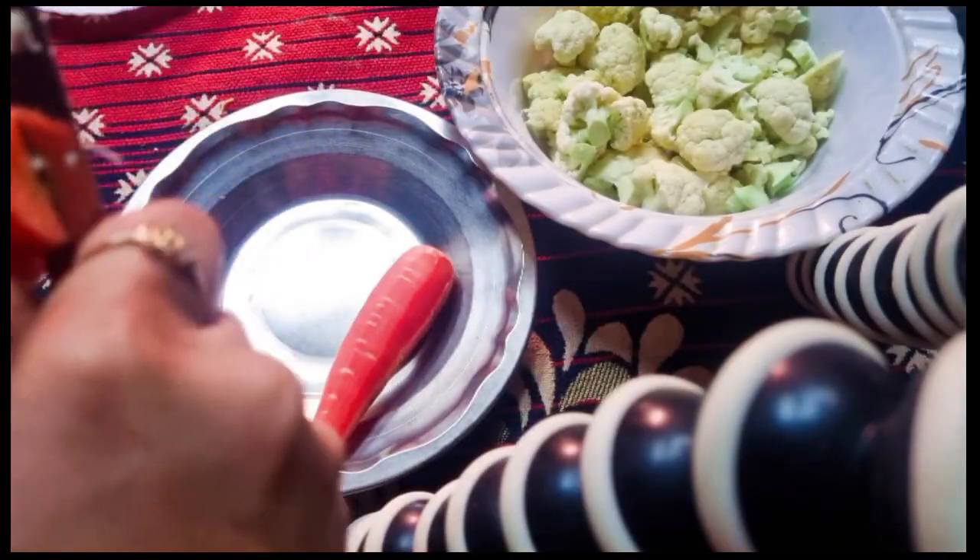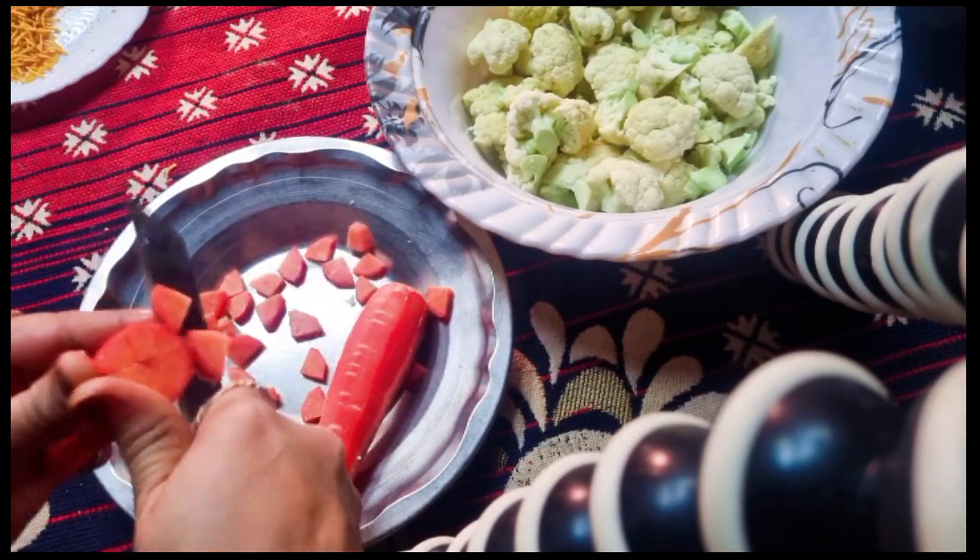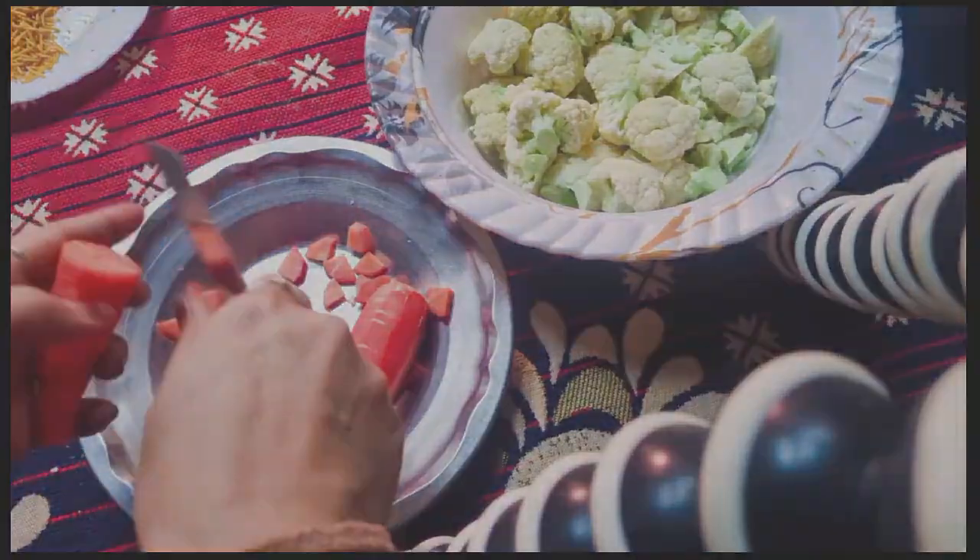I have cleaned the vegetables. If you want to cut them out, you can cut them out.